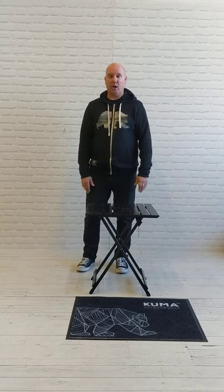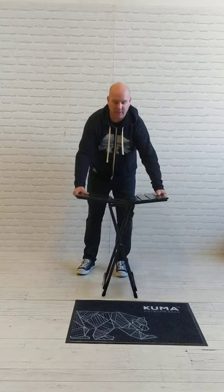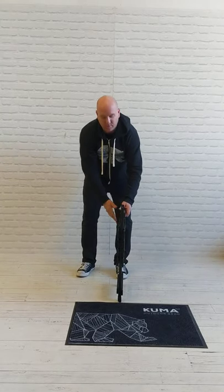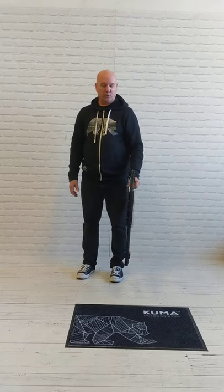Hi there, it's Rob here from Kumar Outdoor, just here to show you how to put away our cup table. It's our two feet by two feet table. You just lift it up, it comes apart, goes along, and turns it into a nice little handle to carry it to your campsite or to put it away.